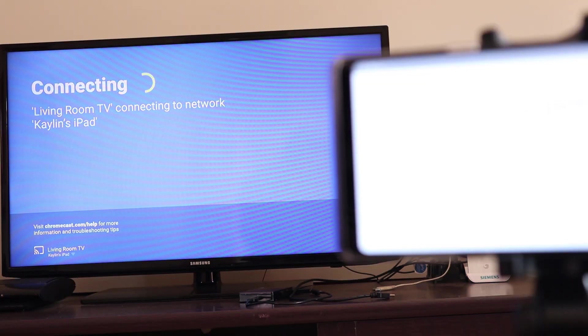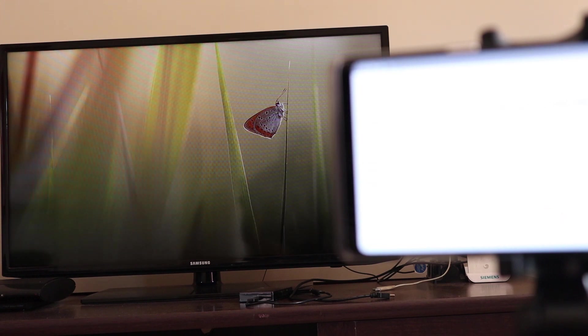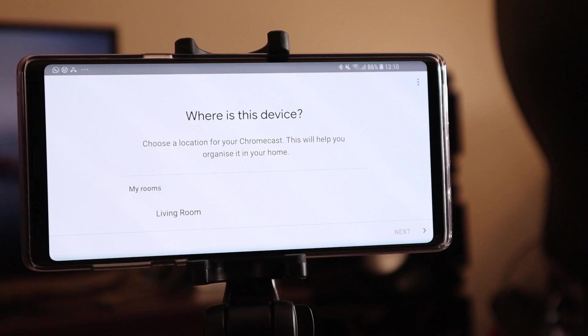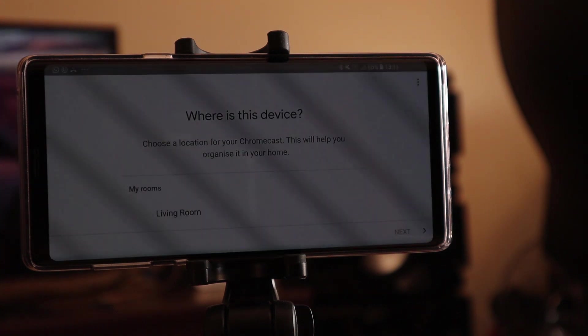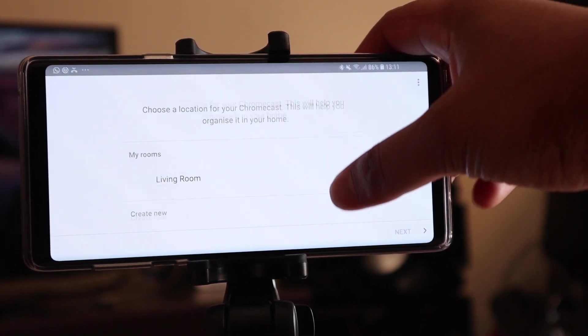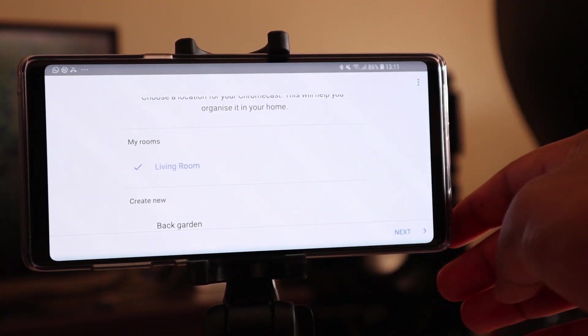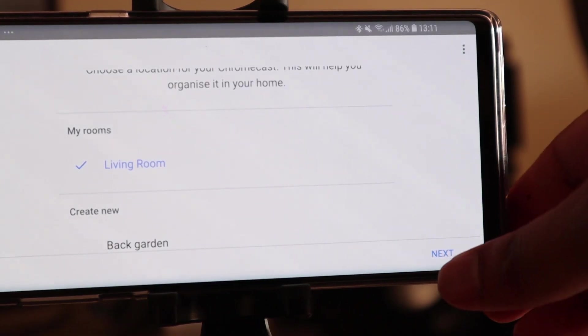This might take a few minutes. You can see it's finally connected. The app will now ask me where this device is, so you can state the location of the device. The device is stored in the living room, so I am going to select living room and then hit next.